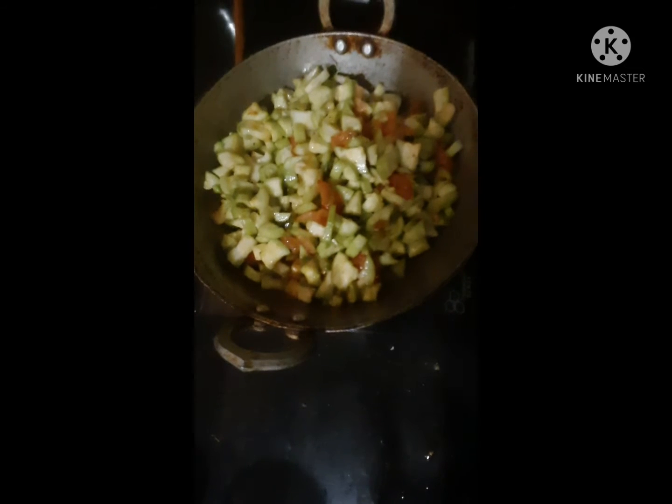We will show with vegetables. Make a salt taste and add some salt. We will take the vegetables and add them.